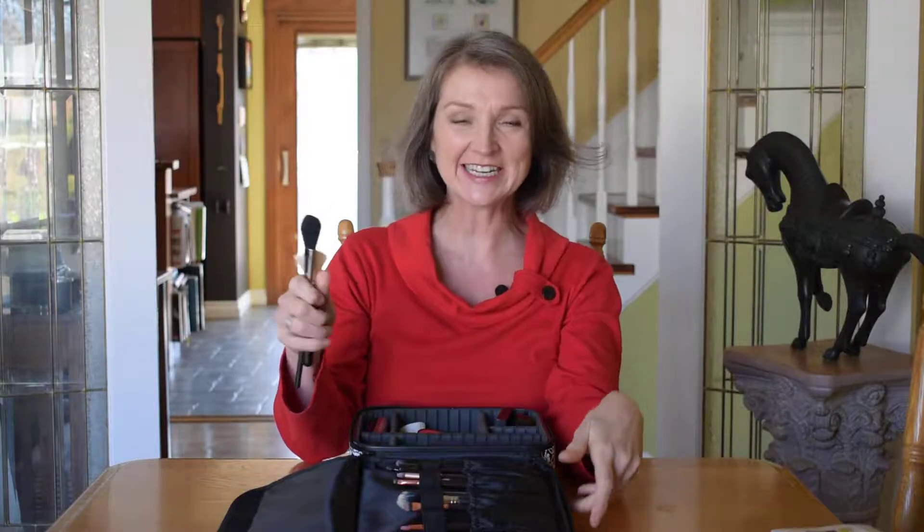Hi everyone, thanks again for joining me. I'm Heather. This is Beauty Tastes Great and today we're talking about my new makeup bag, my new makeup, my new brushes.